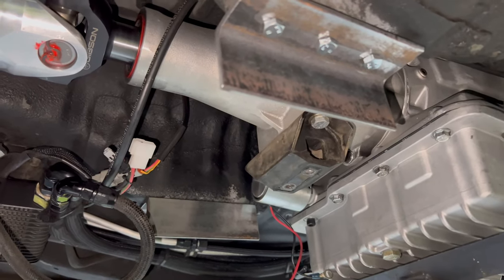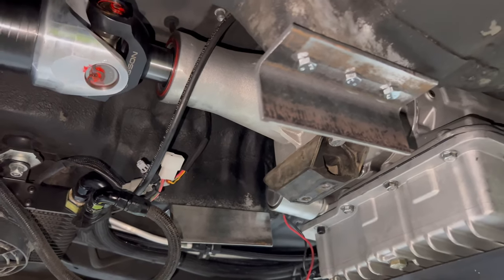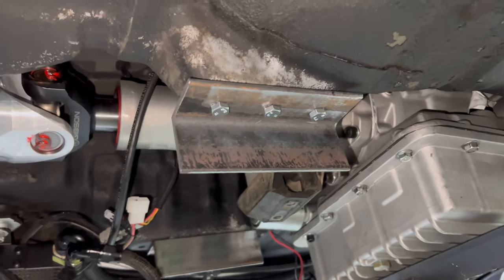This is the start of the crossmember — in about half an hour I reckon it's going to look pretty magic. It won't look like two bits of angle iron anyway.